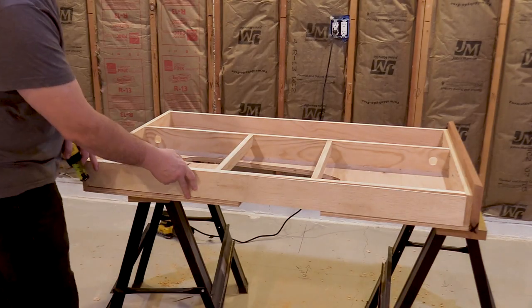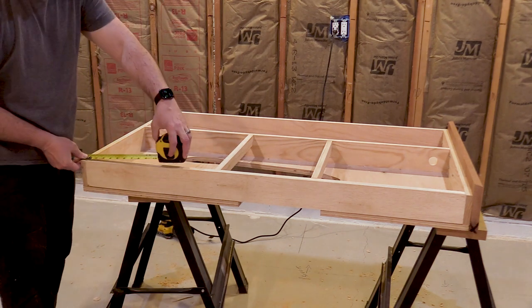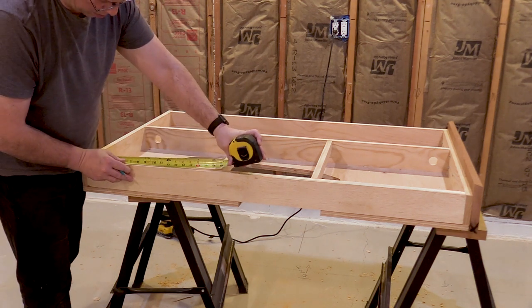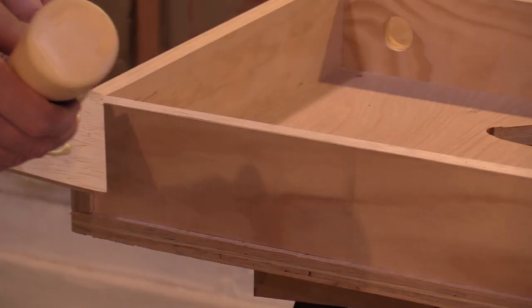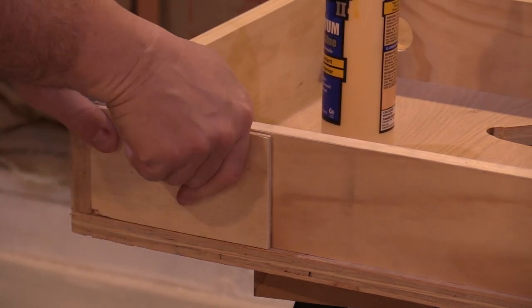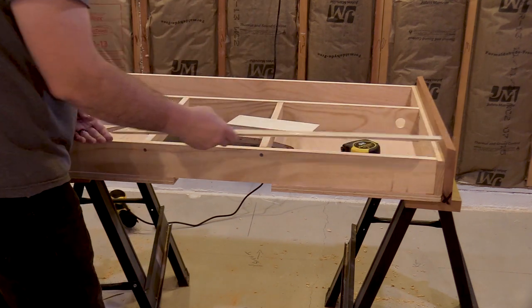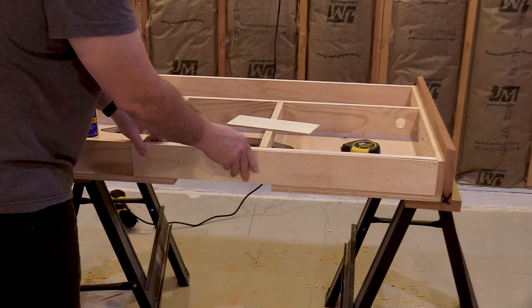I've cut pieces of 1¼-inch plywood to fit in the recesses on the sides of the layout. I'm doing this to leave space for control panels that will be recessed into the fascia. I'll measure the borders of the control panel insert for the harbor side of the layout and mark it with a pencil. I'm going to cut the thin plywood along these lines. Now that I've cut the plywood, I can glue the pieces that don't need to be removable. I'll leave the piece that's acting as a placeholder for the control panel loose.